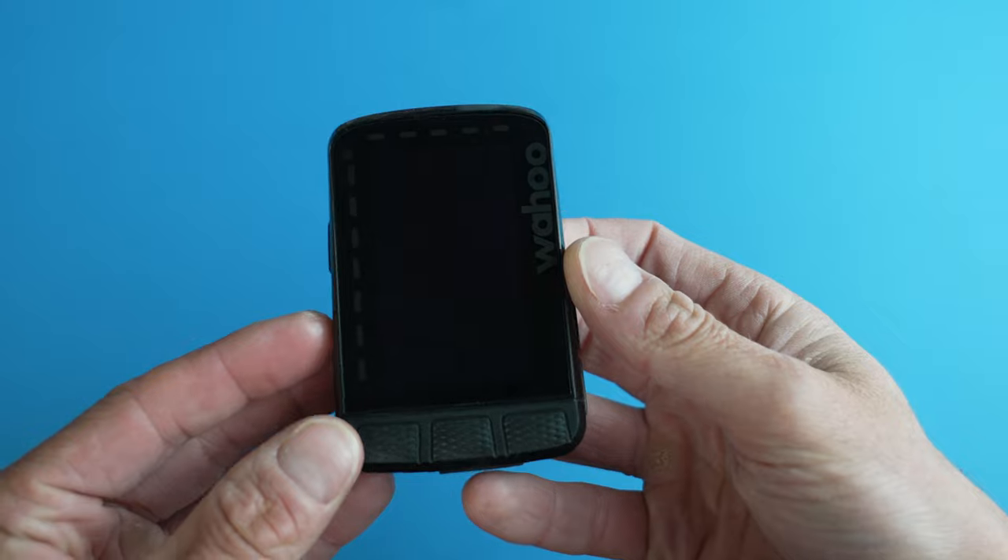If you're in the market for a GPS bike computer, you are spoilt for choice. There are loads and loads of good options on the market these days, and there's now a brand new one to add to your shortlist because Wahoo has launched a brand new Roam.